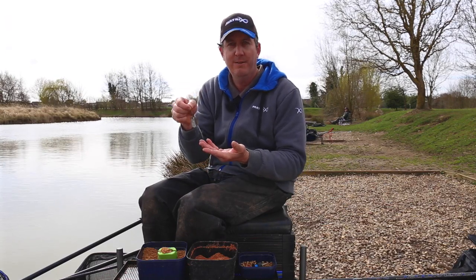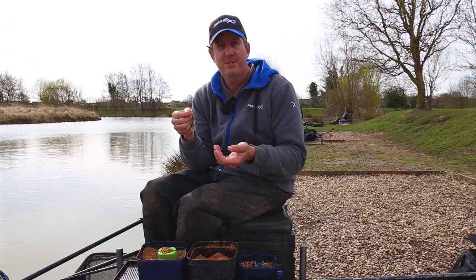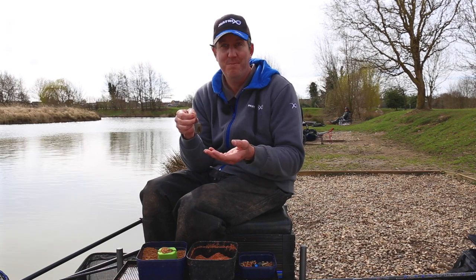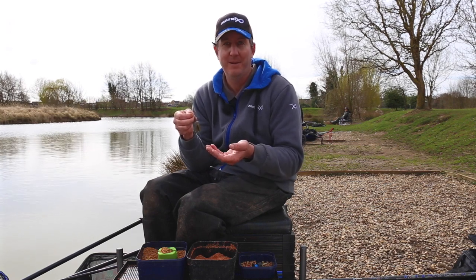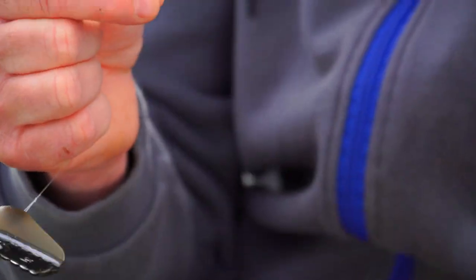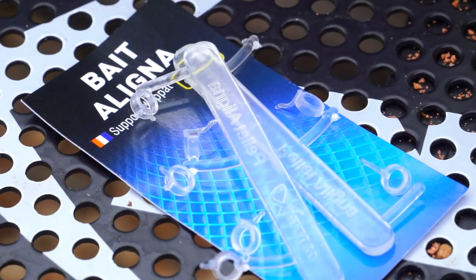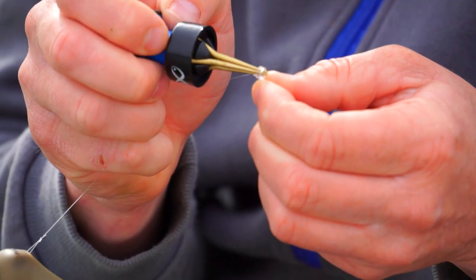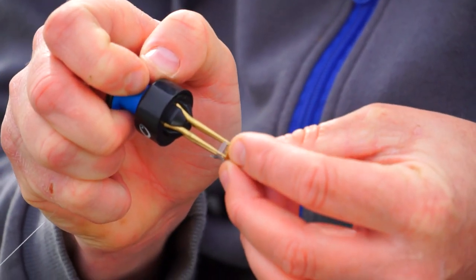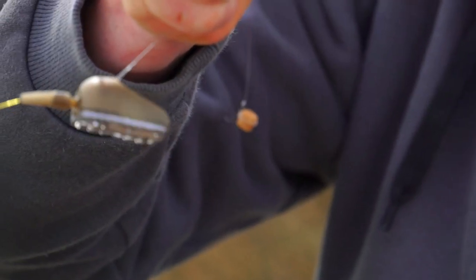I've got a 4-inch hook length of 018 power micron. Some people fish 2 or 3 inches, some people think 6 is better — my personal preference is 4, so 2 to 6-inch hook length basically. We've got a size 14 carp bander with the bait aligner. All we do with that is use the pellet bander, open the band up, pop a pellet on and we're away, ready to load up and fish.